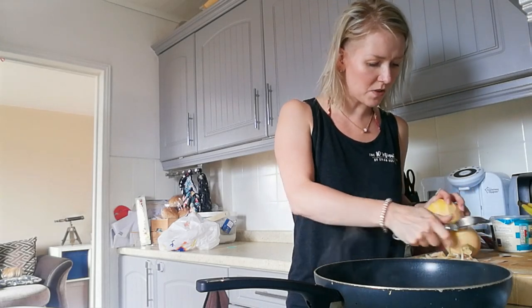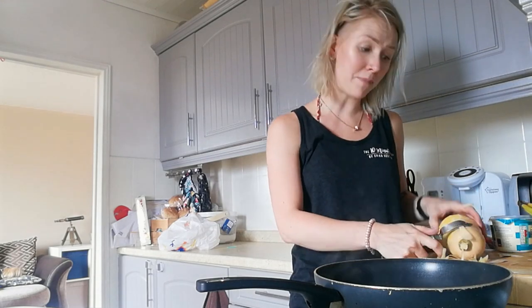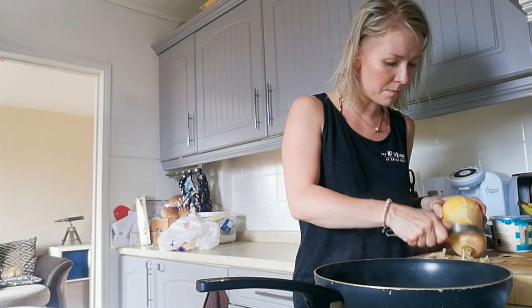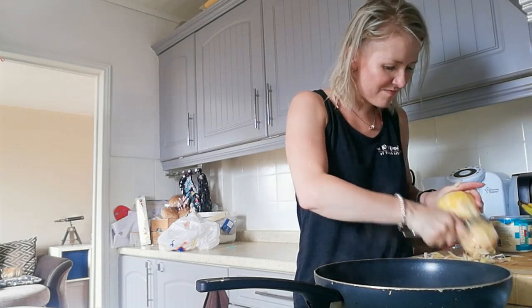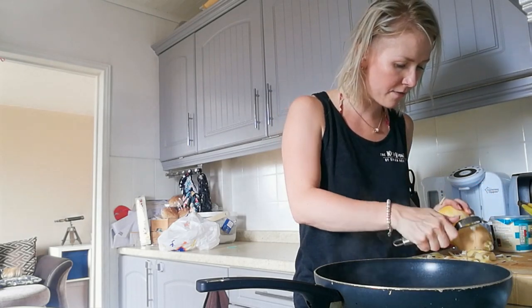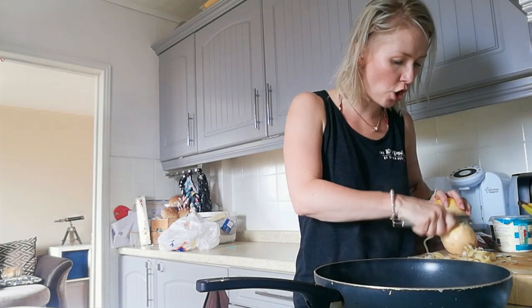My husband James doesn't particularly like it when I make food in batches because it gets messy. I've already dropped a couple of peels on the floor. I'd make a lot more fresh soup if peeling wasn't such a problem — I really can't stand peeling, it's so annoying and takes so much time.